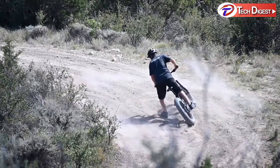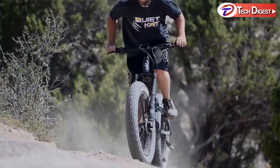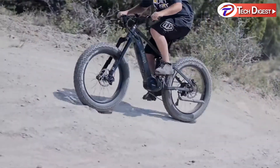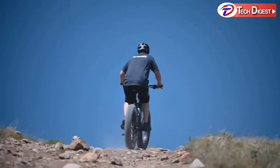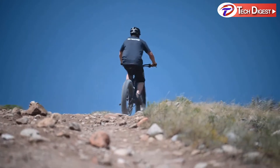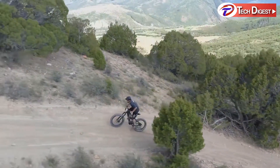Featuring a 750-watt motor paired with a 14.5-amp-hour battery gives you 160 newton-meters of torque, providing enough power to go anywhere, anytime. Built with 26-inch fat tires, the Jeep E-Bike is ready to conquer all sorts of terrain from soft sand and snow to hard-packed trails and rocks.